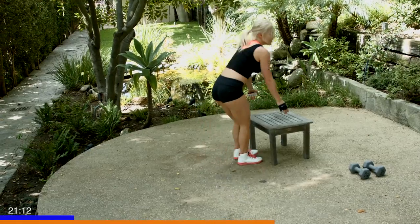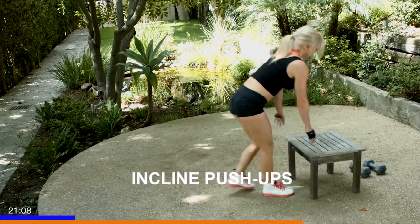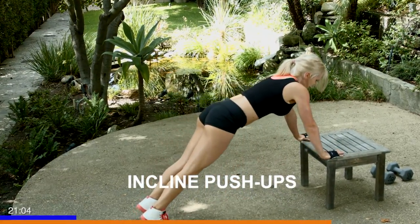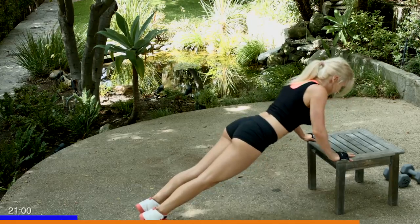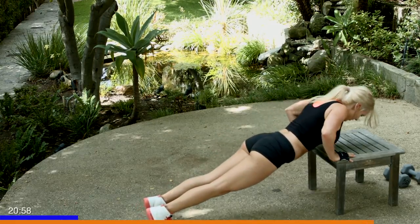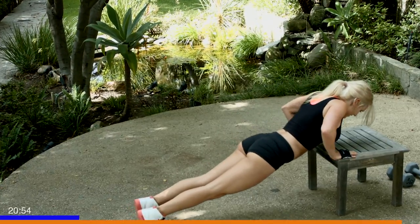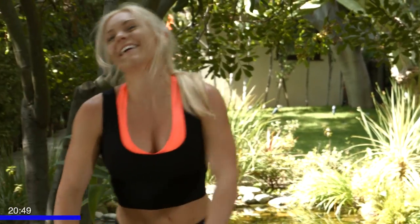Almost there — time for the incline. Let's pull that bench back. Placing your hands on the bench, bringing your chest down. I know it burns, keep going. Six, seven, last one, and eight. What a way to get started.